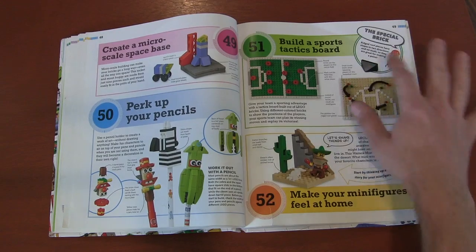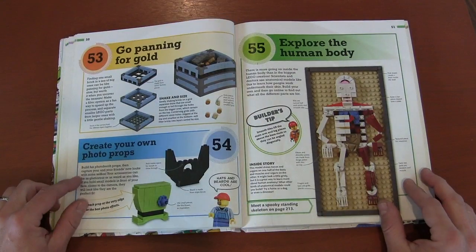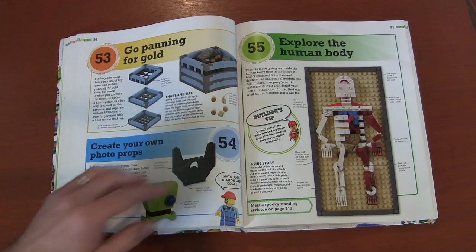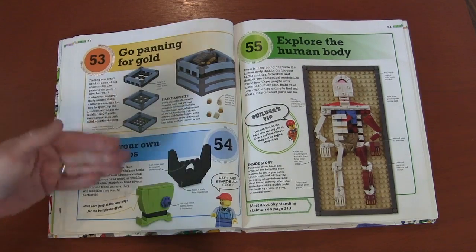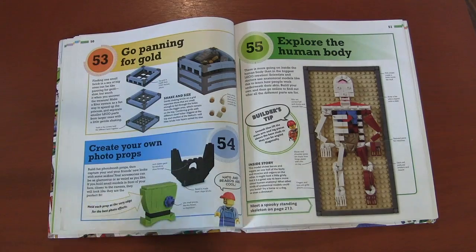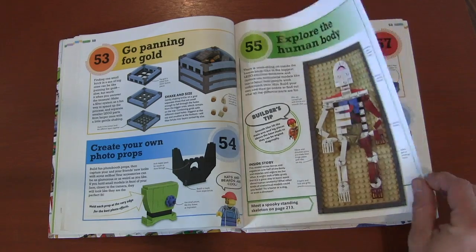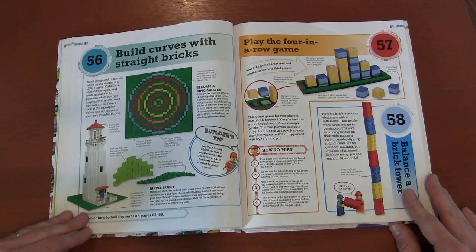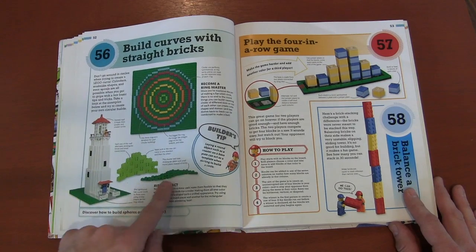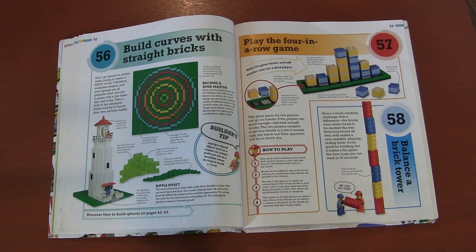If you're a sports fan, you can make like a tactical board out of Legos. Creating a small scene with Legos. Panning for gold — you make a gold panning sheet with different size holes, and you make the gold pieces so they will stay in or shift through, with the bigger pieces staying in there. So that's kind of fun — that's a seam, again learning. You can explore the human body with Legos. Curves with bricks — this can be very useful for your builds and gives you different techniques to build curved items when you've got very square bricks.